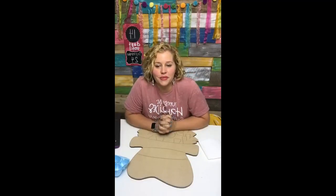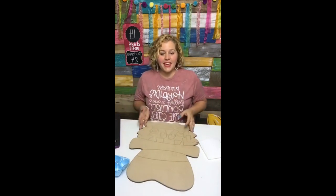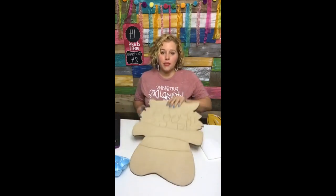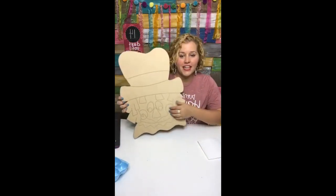Hello, I'm Tamara Bennett with Southern Adornments Decor and every Tuesday night I come in here on my Facebook page and I paint with you guys. Tonight we're going to be painting a scarecrow. This is actually one of the blanks that I have in my shop — it has all of the lines laser etched in the surface.